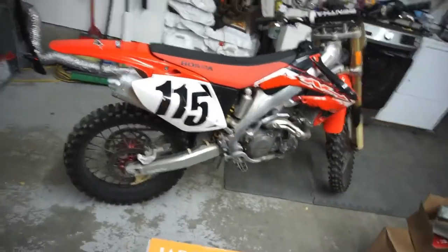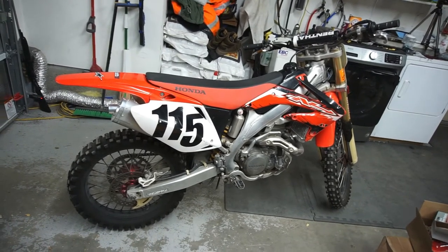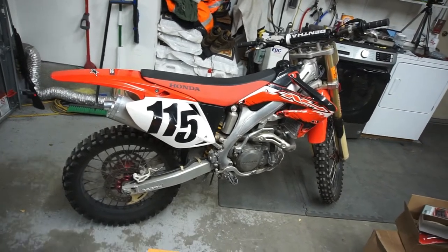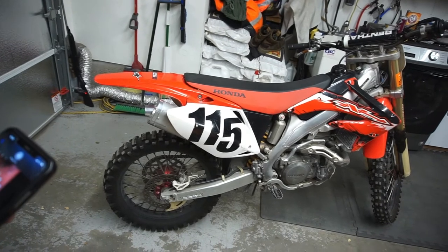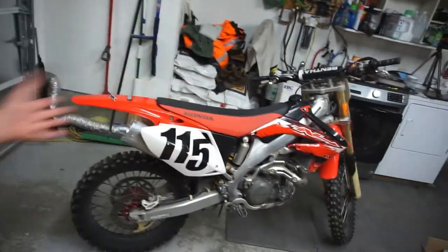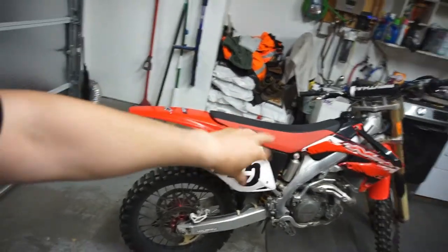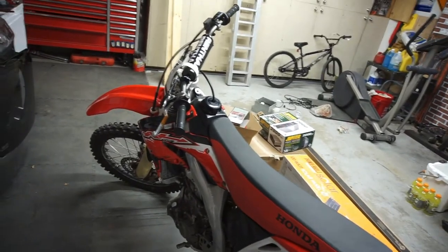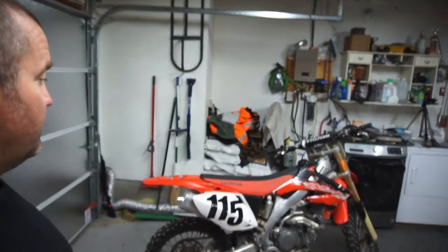Also picked up a dirt bike — it's my brother-in-law's. He gave it to me; he got into a car accident and can't ride anymore, and he wants to park two cars in his garage so he's getting rid of stuff. I told him to sell it, told him I didn't really want it — but I did want it. It's a 2005 Honda 450, identical to the bike I used to have. It's a really clean bike. He hasn't ridden or started it in two years since his accident.